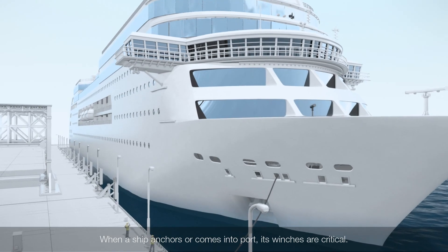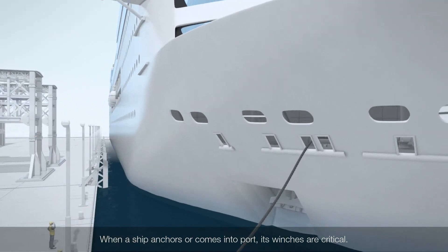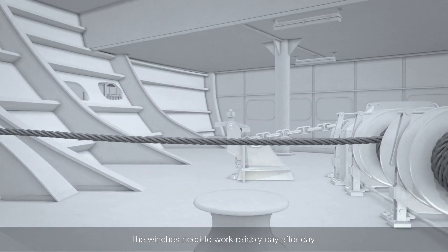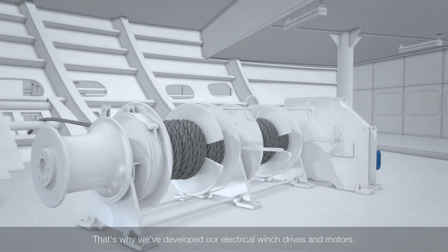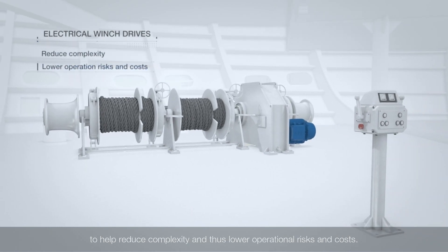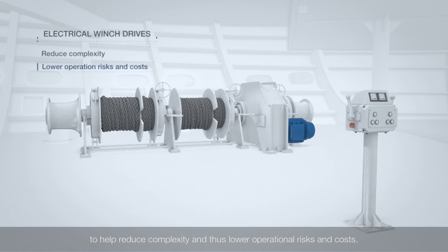When a ship anchors or comes into port, its winches are critical. The winches need to work reliably day after day. That's why we've developed our electrical winch drives and motors to help reduce complexity and thus lower operational risks and costs.